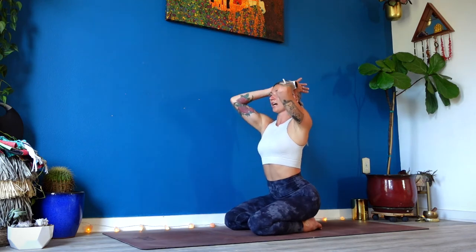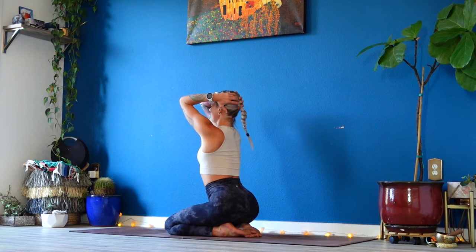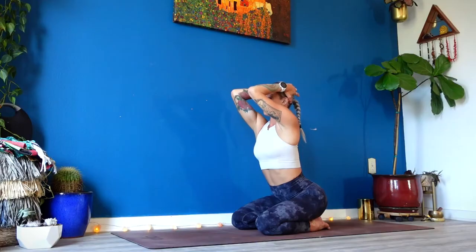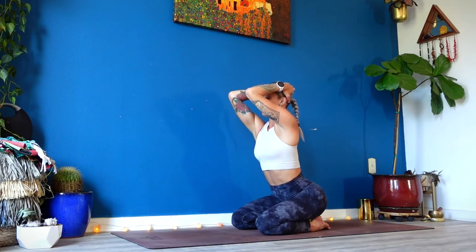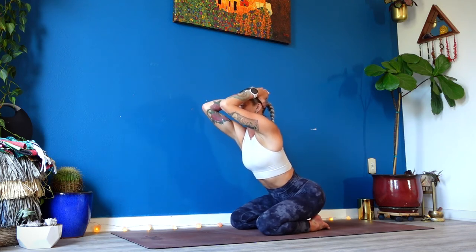Breathe in, breathe out. Slowly blink your eyes open. Reach your arms out. Slide your thumbs behind your head, wrap your finger pads around your skull, and narrow your elbows. The more you squeeze your elbows in, the more opportunity you have to broaden your shoulder blades. Now push your hands into your head and press your elbows forward — even hinge your ribcage forward.